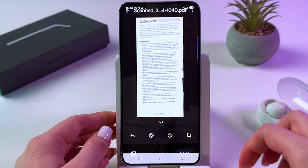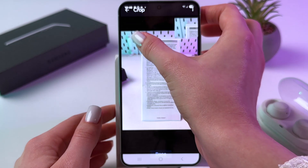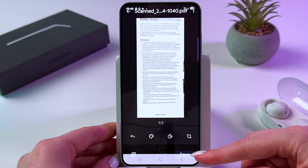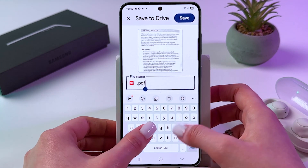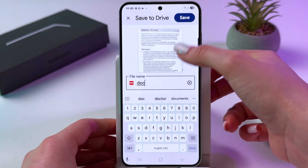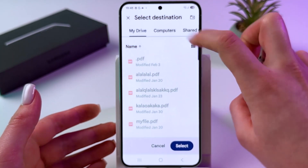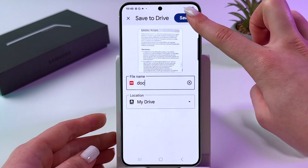Tap OK. After that, this is the preview of how your document will look. You can adjust its size, then tap Done. If you want to save it, just tap the Save button. Then you can rename this file. After that, we can also choose the location where we want to store it — for example, let's choose My Drive and select that folder — then tap Save.